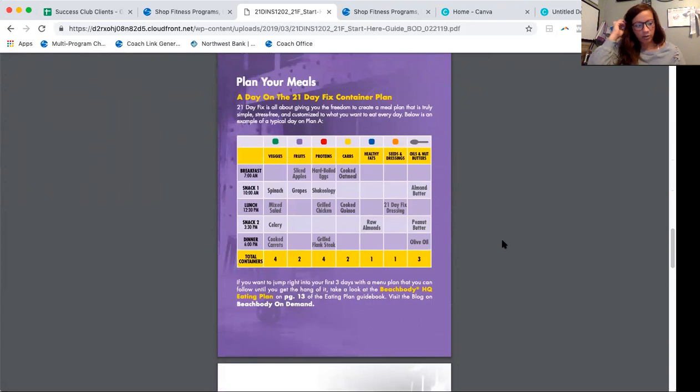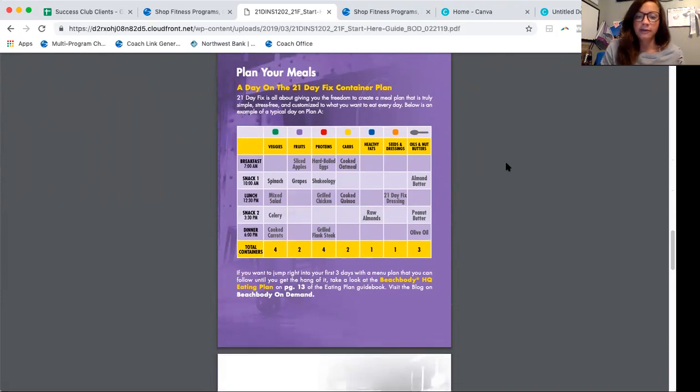Here's just an example of how to get things set up. They're throwing in different ideas — spinach, grapes, Shakeology — like what to pick and use. They have breakfast, snack, lunch, snack, and dinner. If you have two snacks, that's totally fine. I actually have my snack at around 2:30 to 3 o'clock, but if you need it in the morning, definitely plug that in. They're just trying to show you what an entire day actually looks like.